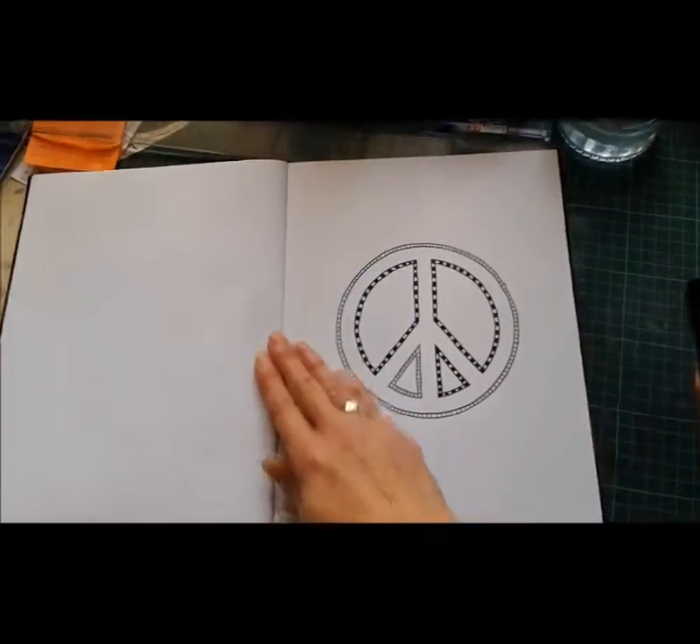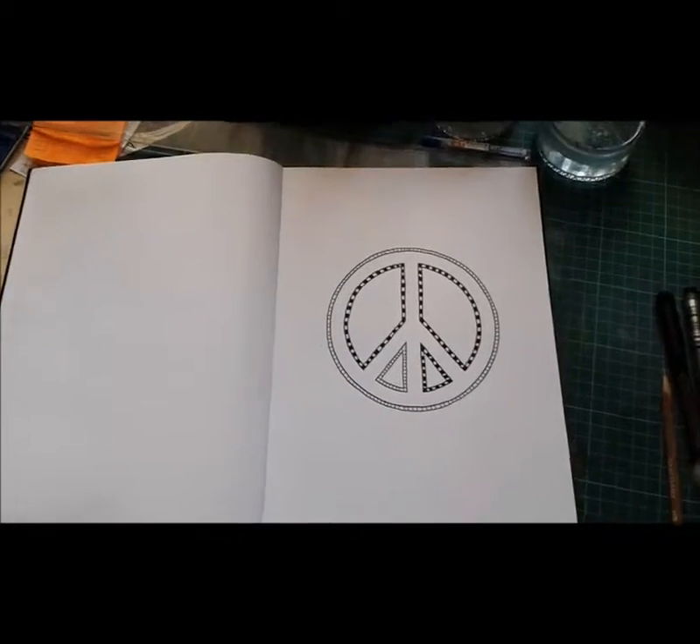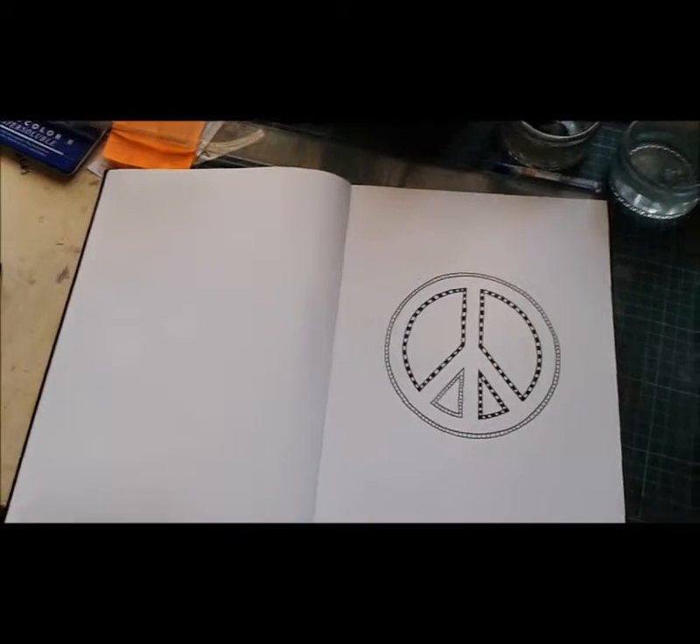And then last night I just made a quick start on the Peace Symbol. So after this there are more symbols to go.